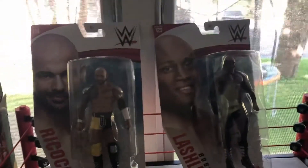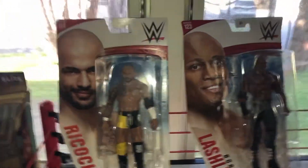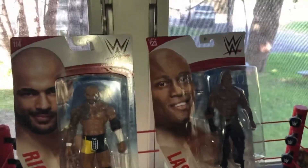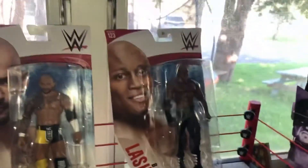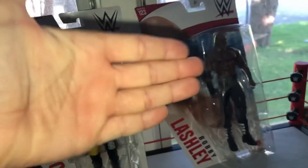Here is our haul — sorry guys, it was a little dark. Bobby Lashley and Ricochet variant. So excited to get these two figures. But yeah guys, thank you so much for watching this video. If you enjoyed, make sure to smash the like button and subscribe to the YouTube channel. As always, Miles WWE out.